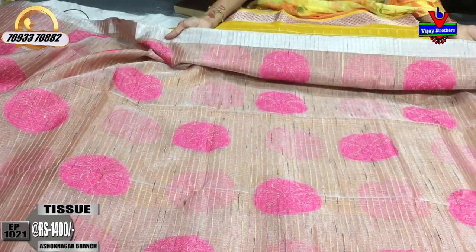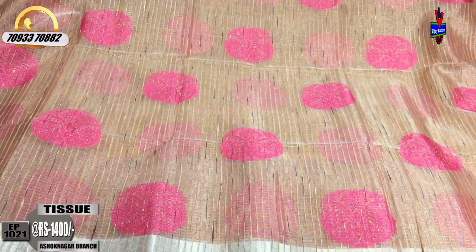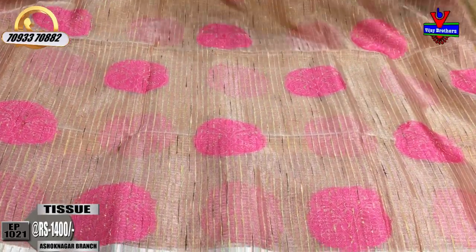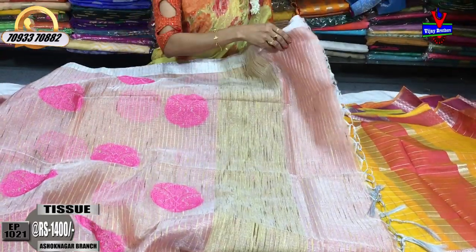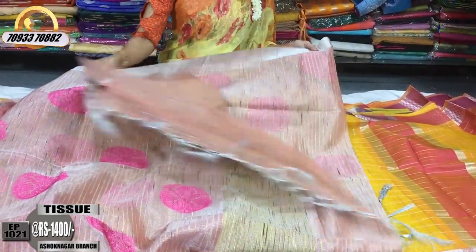You can order from our showroom. Two sides have tissue border, the middle part also has tissue border. There are also two peacocks in the pink threadwork. Jute mix is also present. This comes with a running blouse.